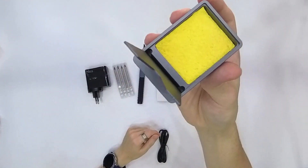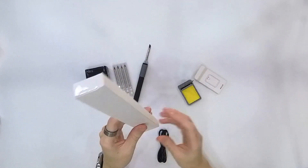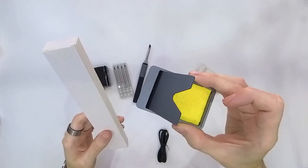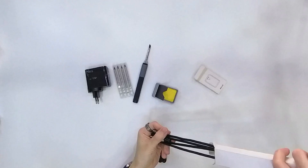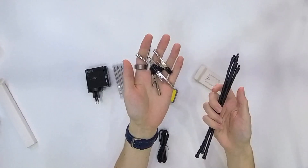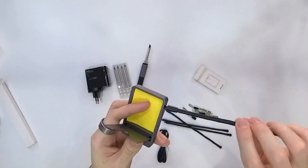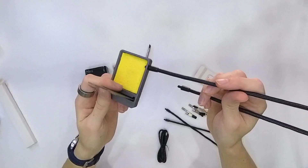It has a useful stand for the soldering iron. The last package should be arms that we can mount to this stand to hold cables, components, or anything that needs an extra hand. Here we have four arms and four small clamp arms to hold things. Let's mount them — here are the screws, and we just screw them into these four points.